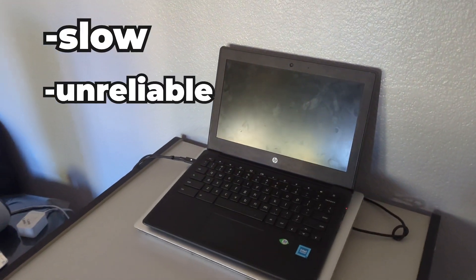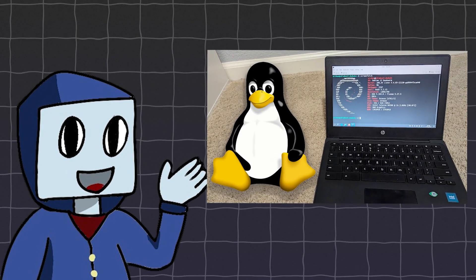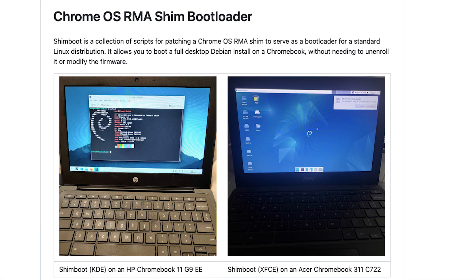School Chromebooks are known for being slow, unreliable, and locked down — but they don't have to be that way. Today I'll be showing you how to run Linux, specifically Debian, on your school Chromebook using a project called Shimboot. Shimboot allows us to flash a full Linux distro onto a USB and make it bootable on your Chromebook.